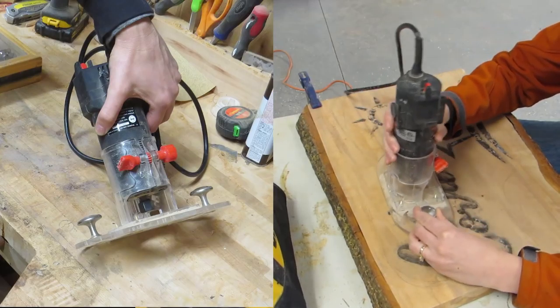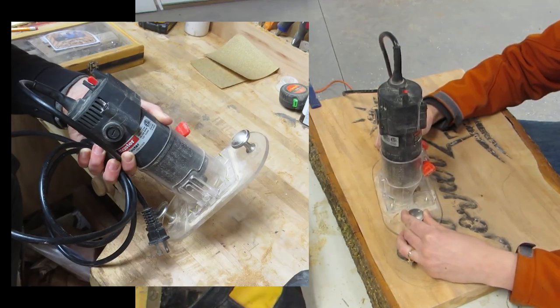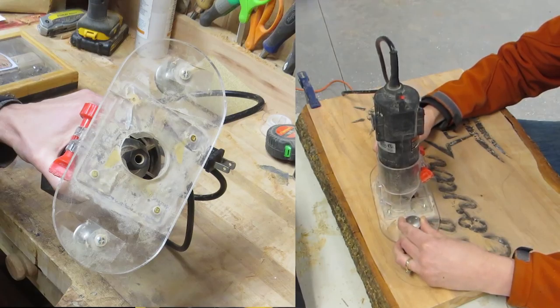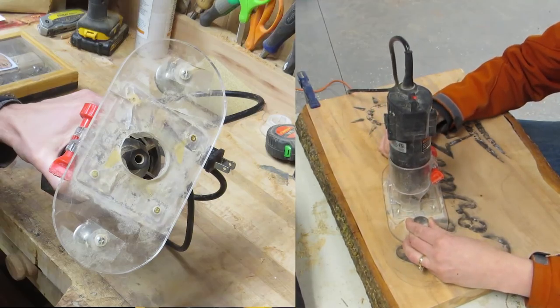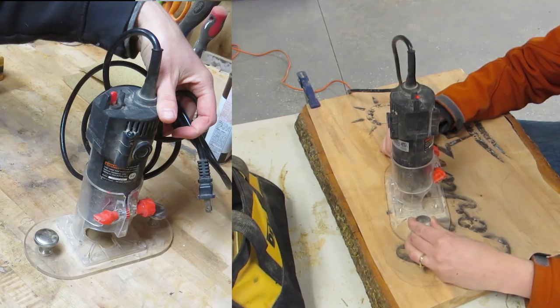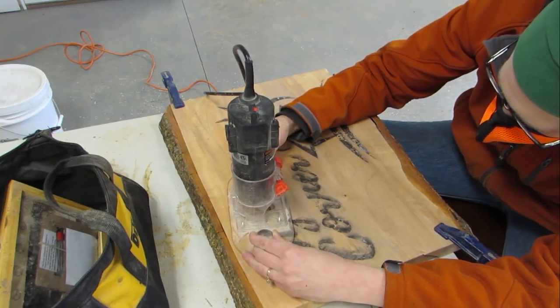Husband had some plexiglass sitting around he said I could use and I bought some cupboard knobs. I was being careful when I drilled the holes but I ended up cracking it in one spot when I put the screws into it. But I was able to super glue it back together and it is holding up so far. I didn't countersink the screws in far enough so they were scratching the wood as I was using it, so I put some tape over them and that fixed the issue. It is working really well and my hands don't get so tired, but I know what to do better next time when I make another one.